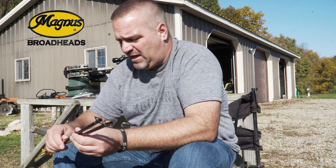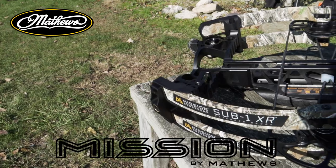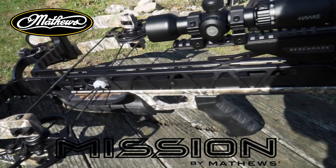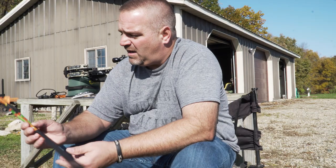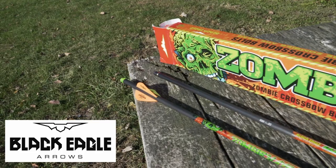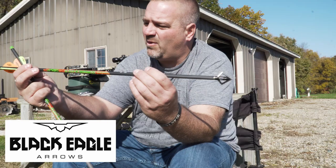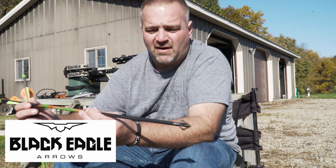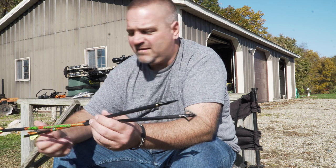We wanted to get a fast-shooting crossbow, so we reached out to Matthews and they sent us this Mission SUB1XR sitting here behind me. I've shot it over the last few days and got it all dialed in. We also want to thank Black Eagle — they sent us these Zombie Slayer bolts. These are an awesome bolt: 22 inches long, three-thousandths straightness. So I've got this thing all dialed in for these bolts.